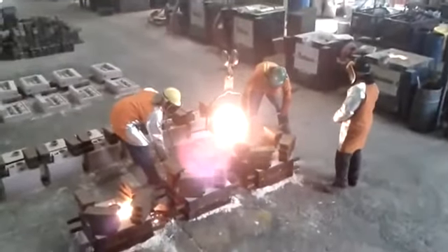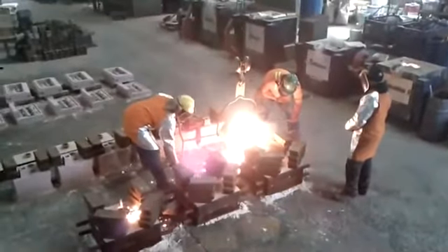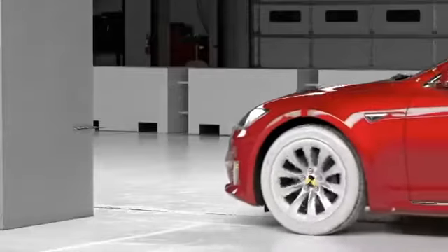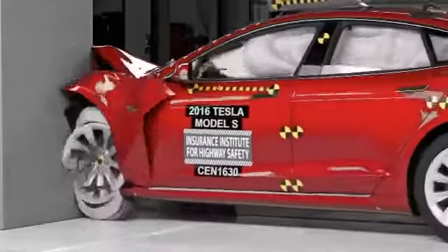Gravity casting simply relies on pouring the molten metal into the mould with gravity alone, while low pressure casting pumps the molten metal into the mould at a faster speed and under pressure, helping to prevent any bubbles forming in the cast that would weaken the wheel.